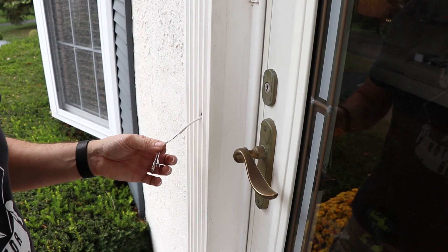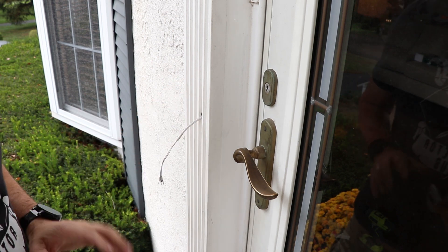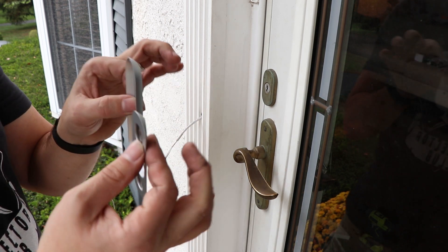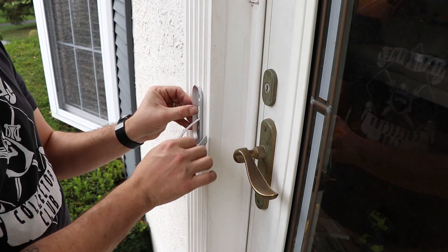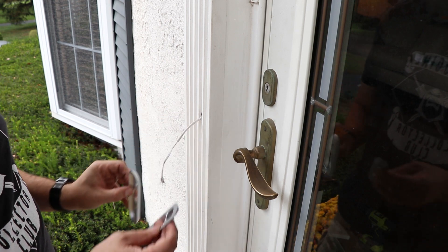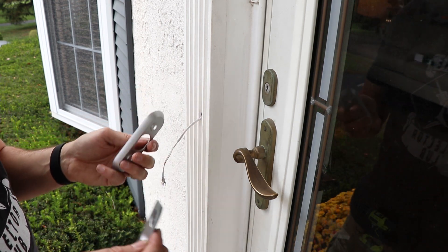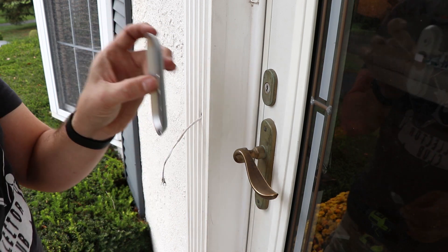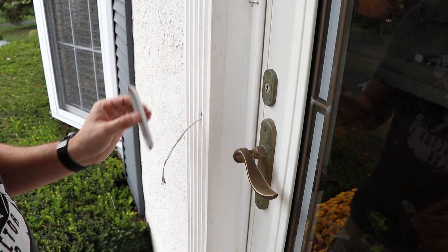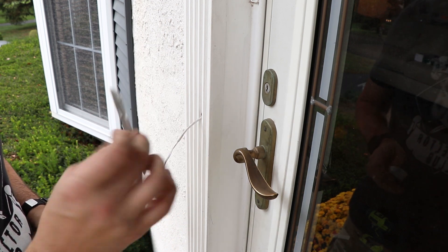We got our wires fished through the hole in the door frame and we're going to mount the doorbell to the frame. This does come with two different mounts — one if you want to mount it flat, and another if you want to angle it. Sometimes depending on the view you get, you might want to angle it in towards the door a little bit. I'm going to try with just the flat plate first to see what that looks like, and if we need to, we'll add the angle plate.